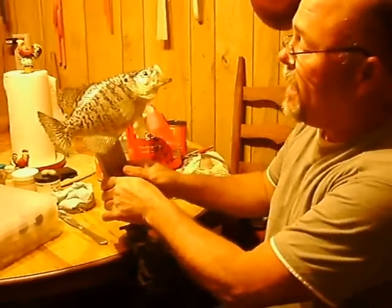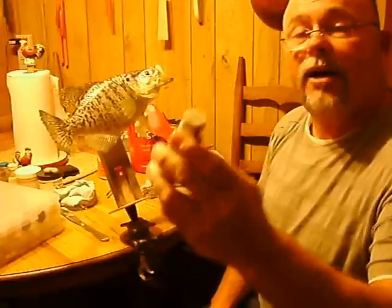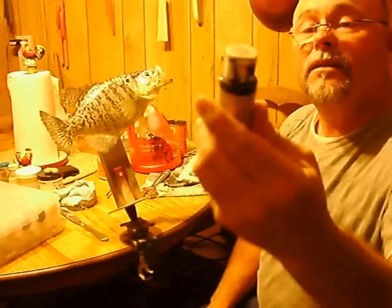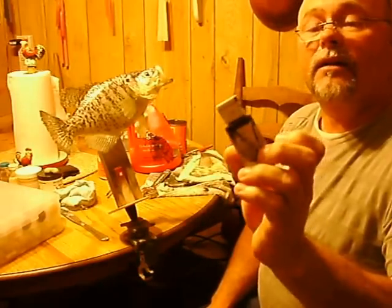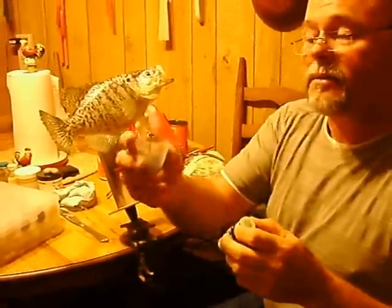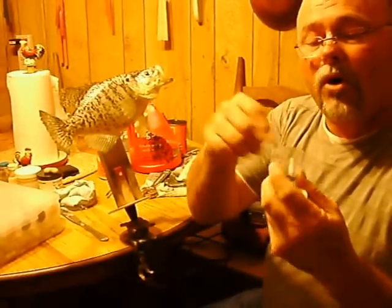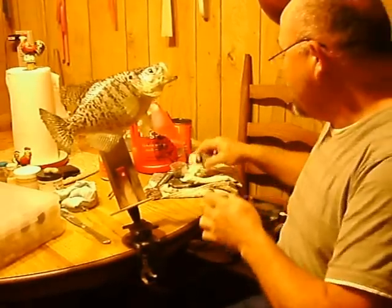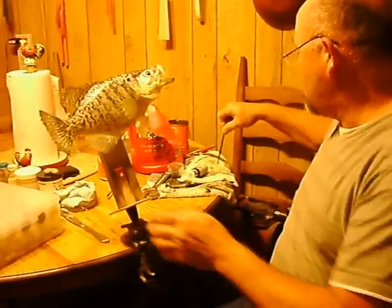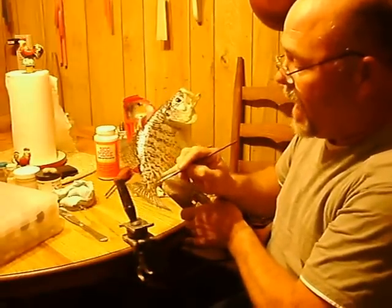Now I went over the detail spots. I used detail black 205 — wildlife color. What I done was put one drop in a little mixing cup, then mixed it with one drop of water. Then I took my detail brush — a little detail brush — and just went over the dots to highlight them.